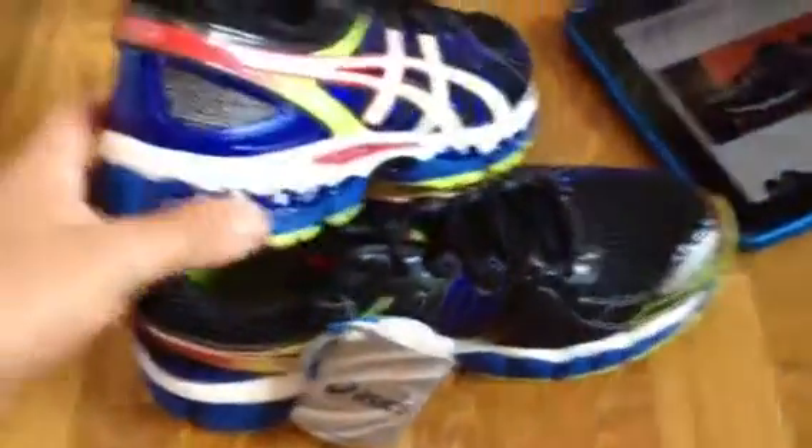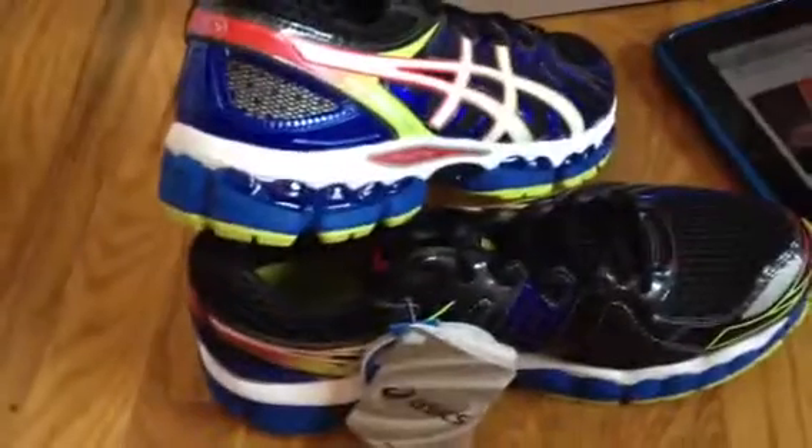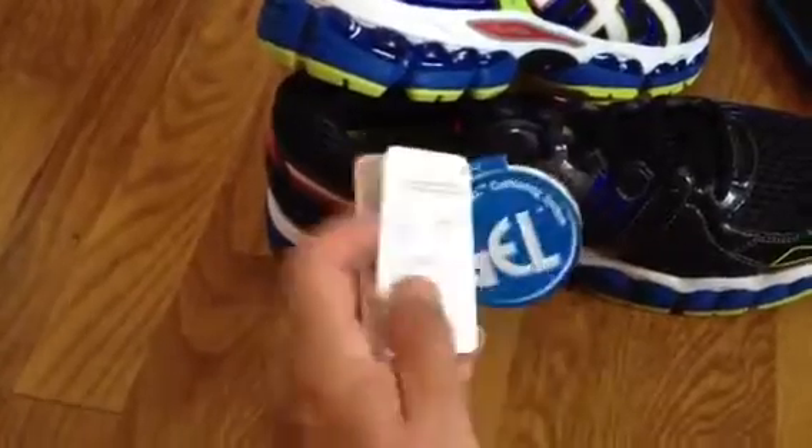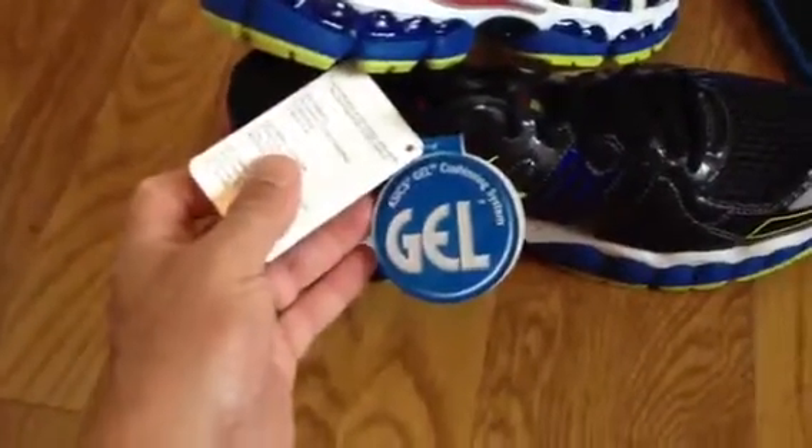So that's kind of the gist of it. Here's the shoe again — these retail for $145. I actually got them online for $129. I already know my size; I always wear eight and a half. You get your little tidbits in the box too — it talks about the same things we just covered, including their famous gel cushioning.